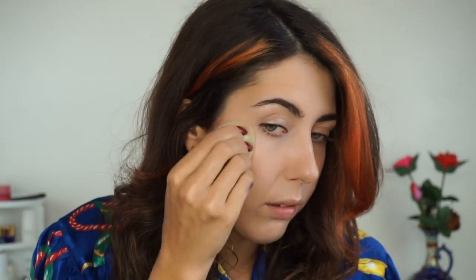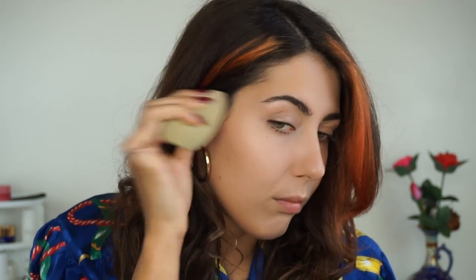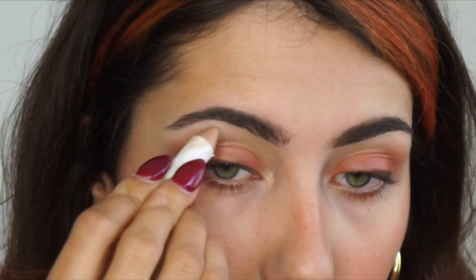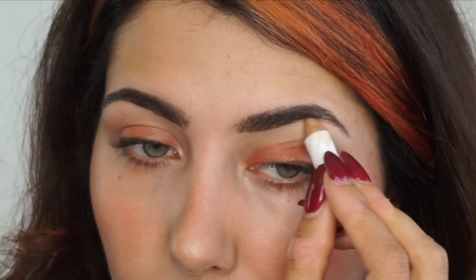My favorite thing to use these for — I think it's because of that little pointed shape — it reminds me of the Benefit brow pencil that used to have the matte and shimmery highlight on both ends. I just go right in with this in the inner corner and right under the brow. You can really build this up to be a more intense finish, but on my cheeks I blended it out a little bit more. This is beautiful — that is the shade Caramel.